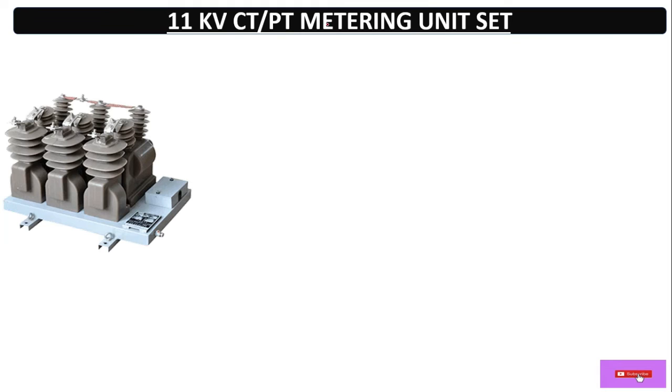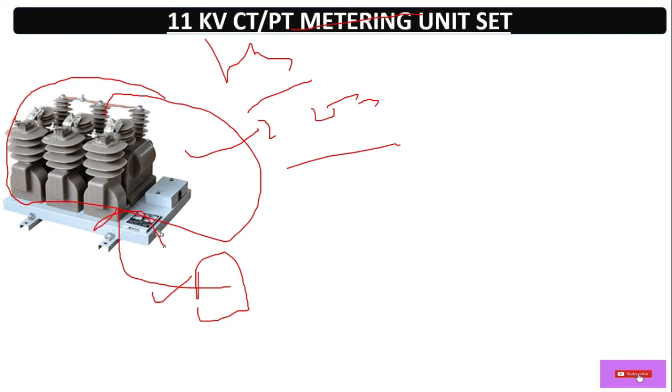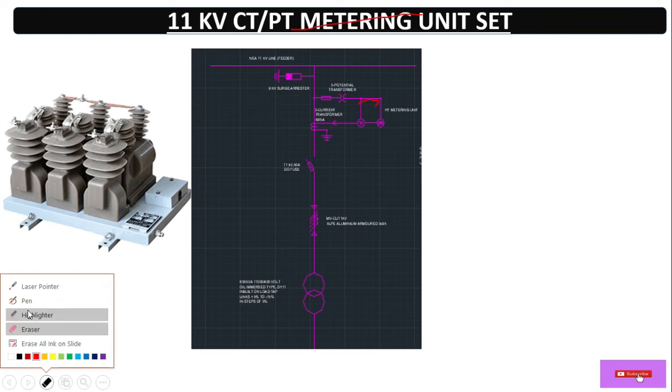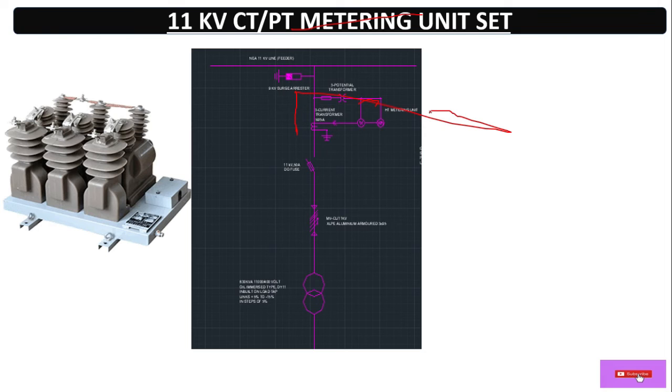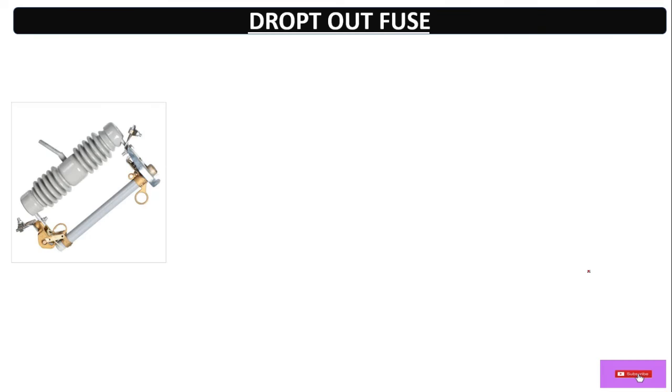Now here we have the CTPT metering unit. This is used for energy meter connection. As you know, at high voltage we cannot directly connect the meter — we have to use CTPT: CT for current measuring and PT for voltage measuring. The values are reduced in ratio. In the next video we'll discuss sizing, but here I'm giving just an introduction. This is the CTPT unit mounted on the pole. After the LA, we use this CTPT — current transformer and potential transformer.